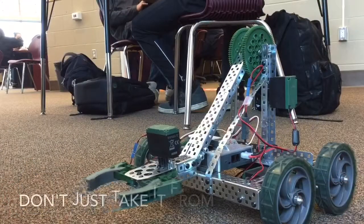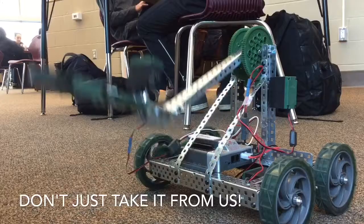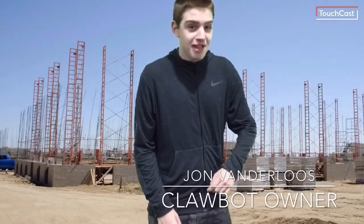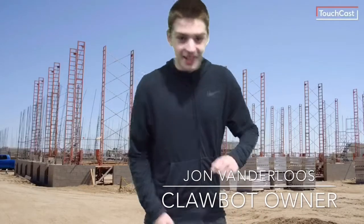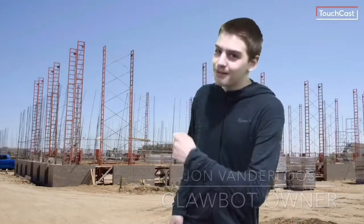And don't just take it from us — here are a few words from a very happy customer. Oh man, I love Vex Claw Robot. I was asleep last night and I woke up and I couldn't find my light switch. Vex Robot found it for me and turned on my lights. No more falling down the stairs at midnight. Thanks, Vex Robot.